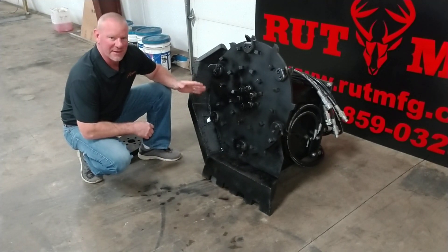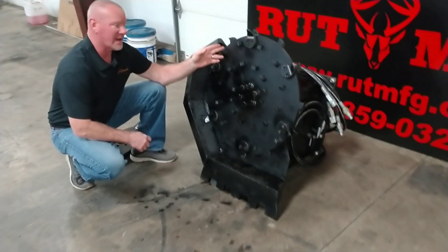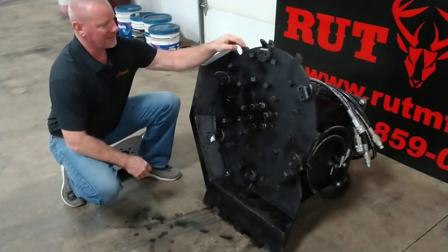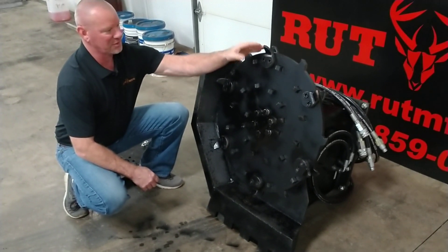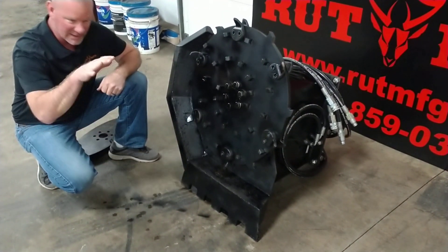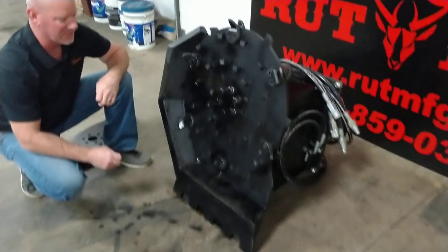Now we've got the business end of our mini disc mulcher, which is my favorite part. You've got two 3-H pieces that hold the teeth together with built-in clean outs. The clean out basically just knocks the little piece out when you're stump grinding — that does your chewing, and the clean out just knocks a little gap out. You've also got the carbide teeth on the bottom, so if you want to set on top of something and just crunch it down to nothing, that enables you to do so.